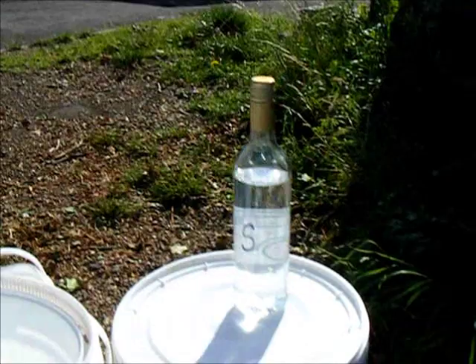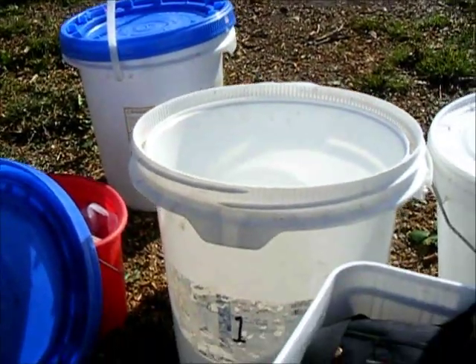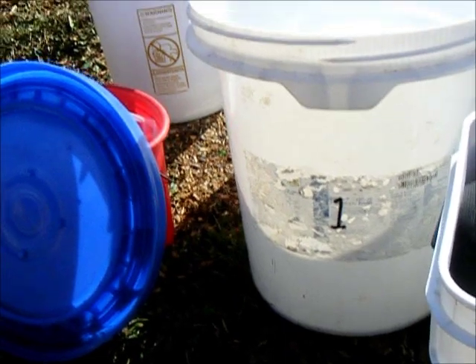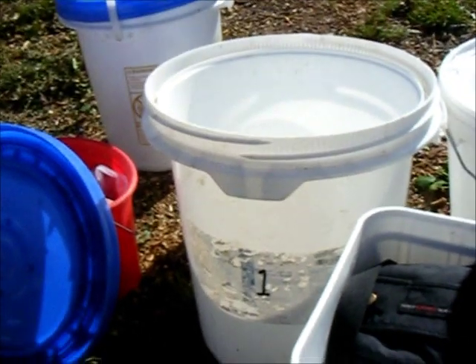Our buckets are ready. We've got a bottle of sterilizing solution and I'm going to give each bucket a little rinse out, then mark the buckets up with numbers so that I can remember which grapes from which vine have gone into each bucket.